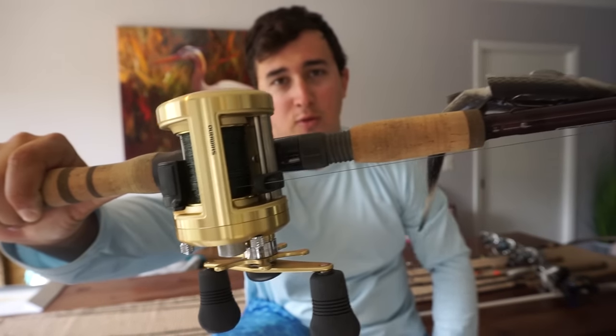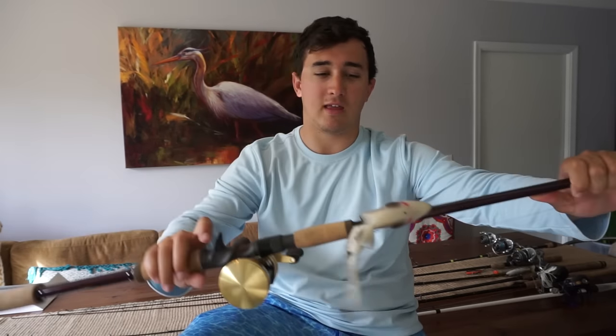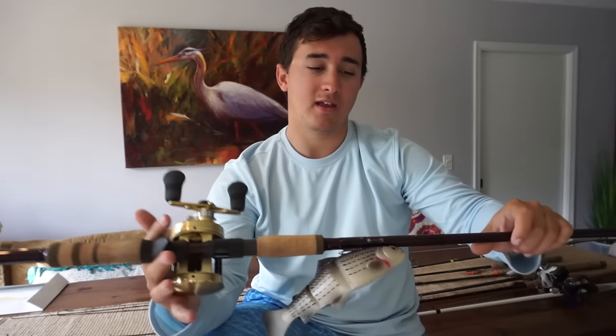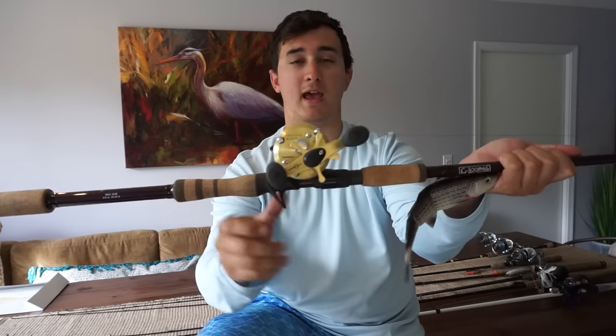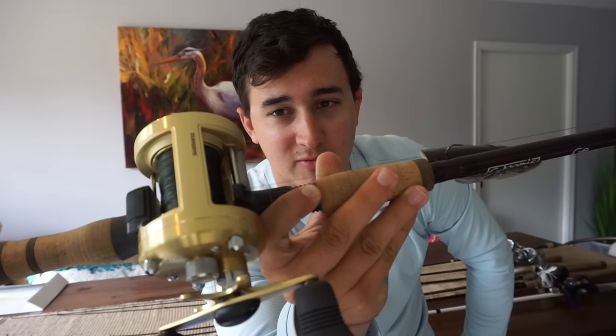New to the 2017 lineup is a Shimano Calcutta 400 paired with a G Loomis 7'11" heavy swimbait rod. I literally just got this yesterday. I've been wanting to get a big giant rod for throwing swimbaits, flare hawks, and spool techs — I'll finally probably start throwing some of those now that I have a rod to handle it. I used it this morning; it was really windy and I had a monster fish on that broke me off. But this thing is going to be a big fish machine right there.